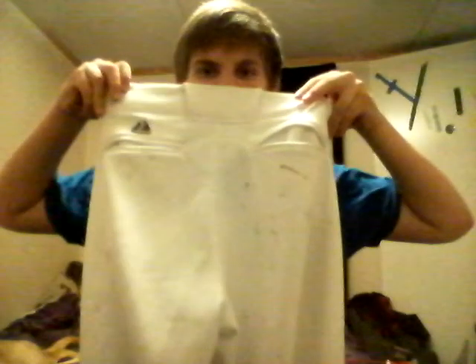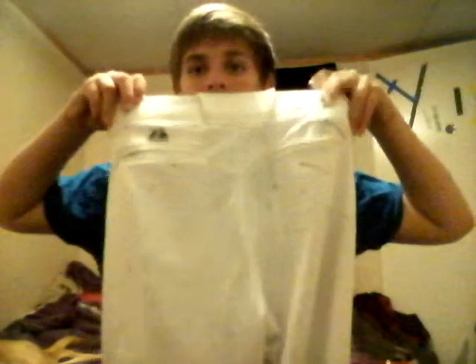Next, pants. These are dirty — a little muddy from practice this past week. I take them home every weekend. They're just white Majestic pants. Those little dots are mud from running in the outfield.